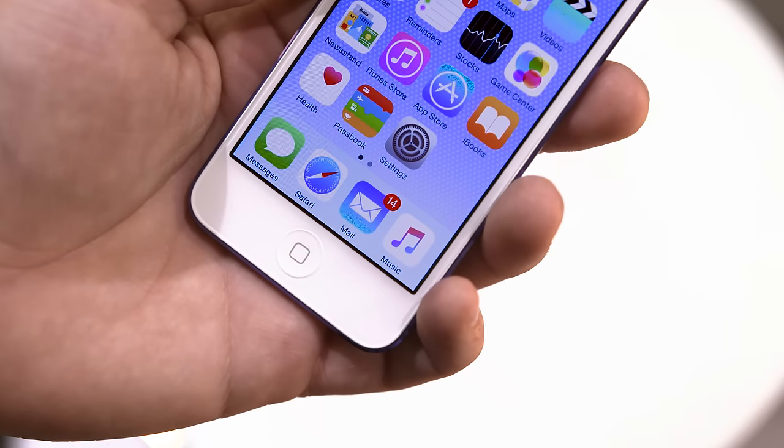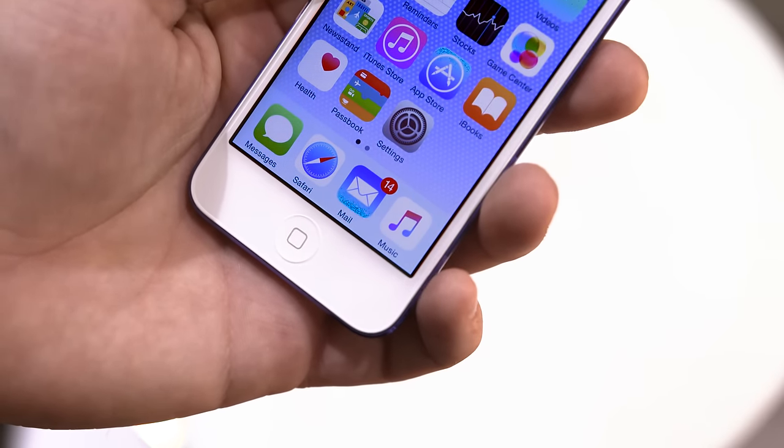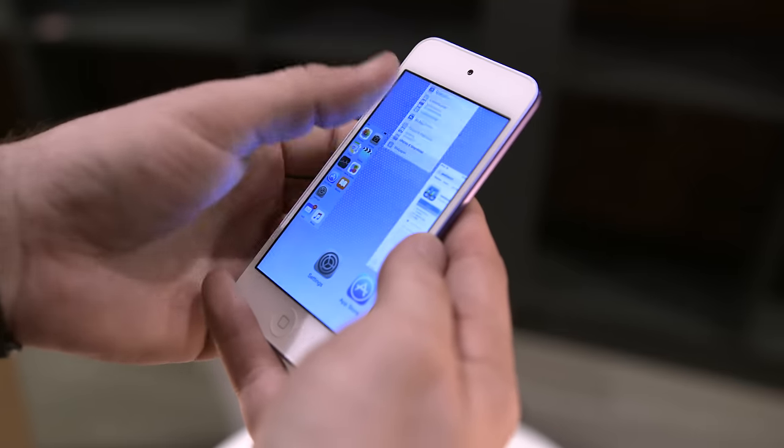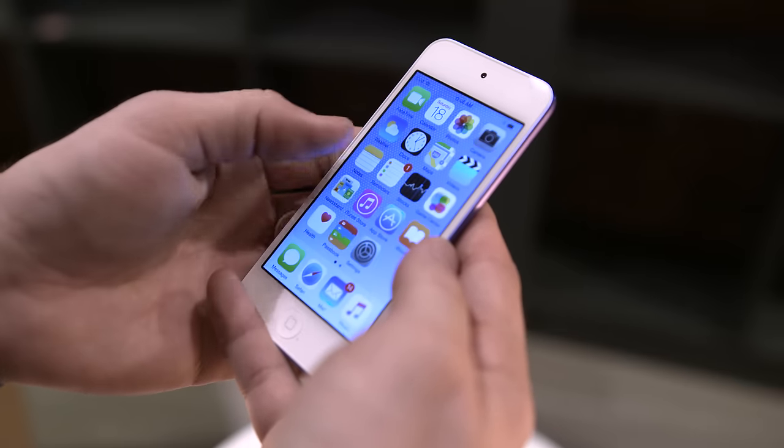This iPod Touch shipped with iOS 8.4 and comes along with Apple Music as well. Most of Apple's updates to this iPod happened on the inside, but there are a couple of external changes to mention.